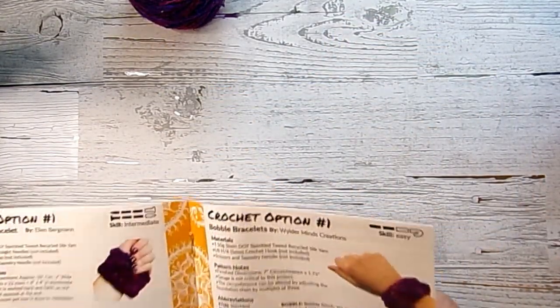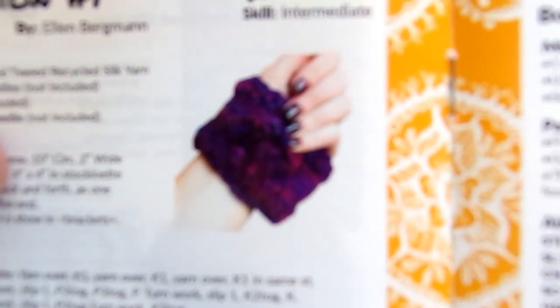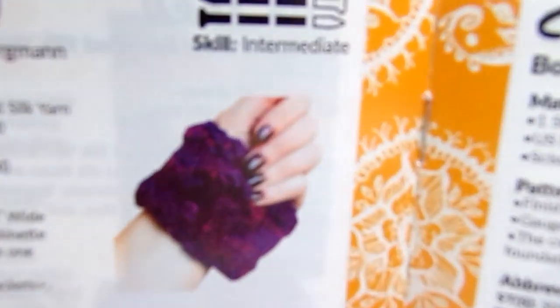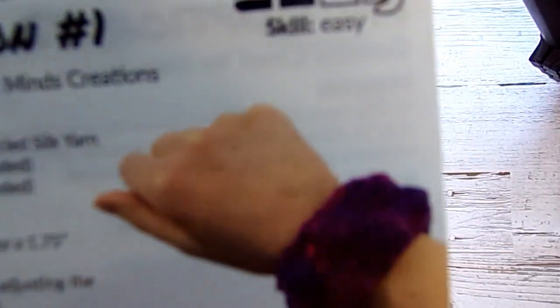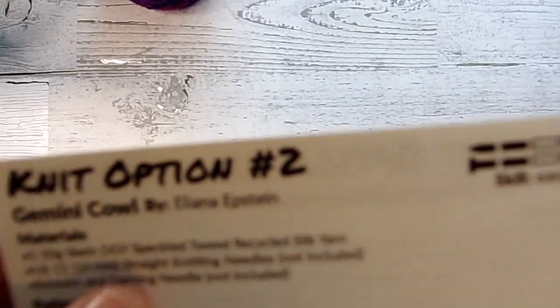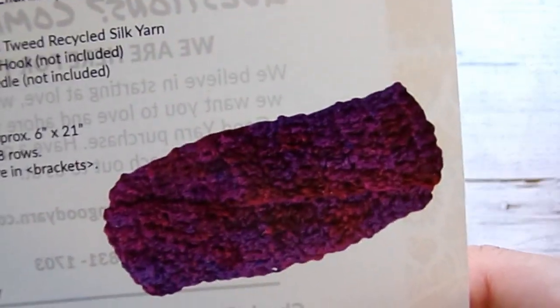Let's look at the patterns. Knit option number one is a bobble bracelet. Crochet option number one is also a bobble bracelet. Knit option number two is a Gemini cowl. And crochet option number two is also a Gemini cowl.